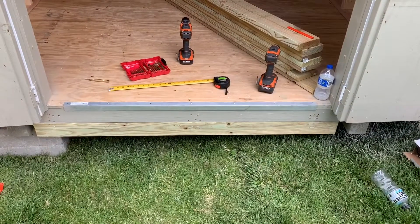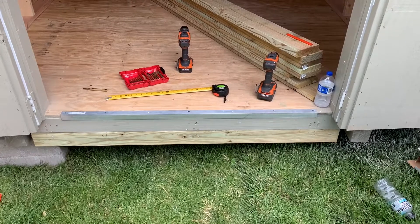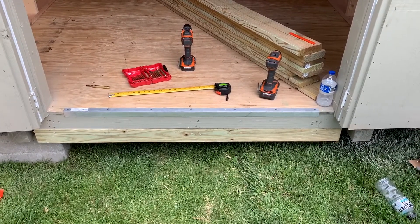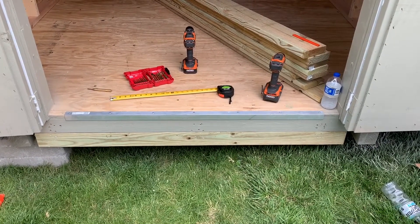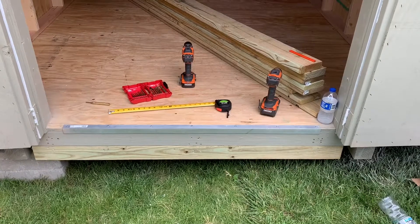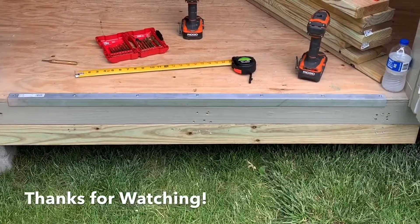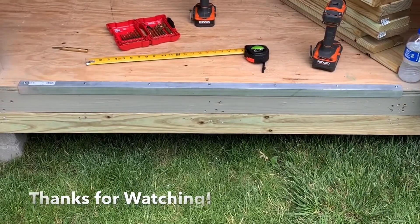So I'll show you what I'm doing. This is the final product of attaching the angle iron to the entry step of your shed, just to make sure it lasts longer and that the floor plywood doesn't get beat up or get chipped up and suck in moisture. Hope this helps you guys and that you can replicate this or something similar on your own personal shed. Have a great day, bye!